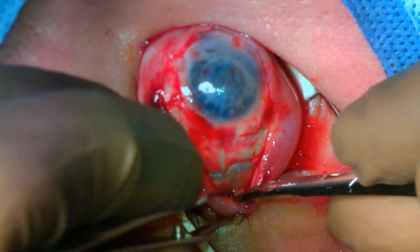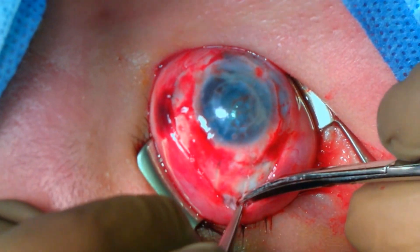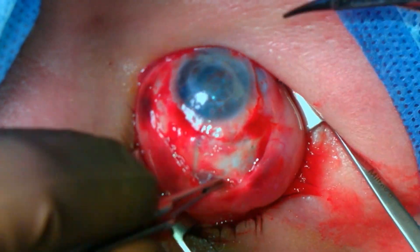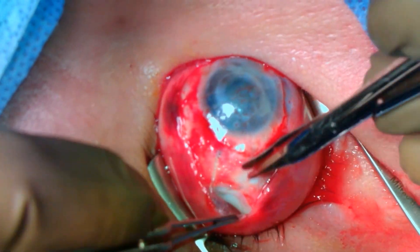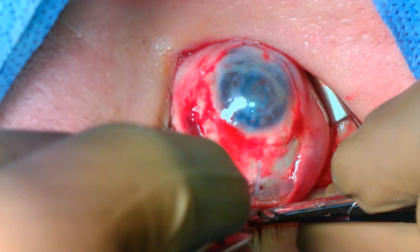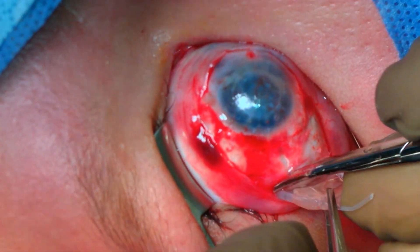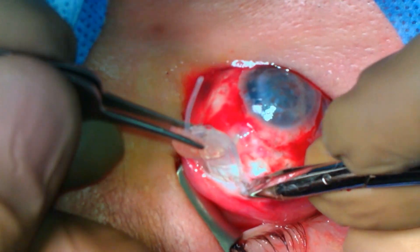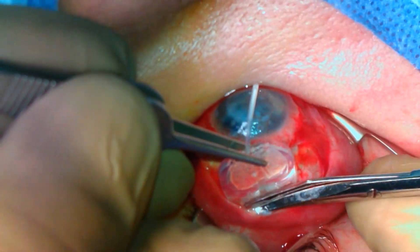Blunt Westcott scissors are then used to dissect beneath the implant along the surface of the sclera. The tube is prolapsed from the eye, which can result in the eye deflating. The medial and lateral edge of the implant are identified and dissected from the adjacent tissue. Additional dissection is carried out on each side of the implant.